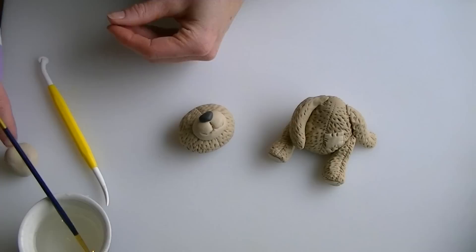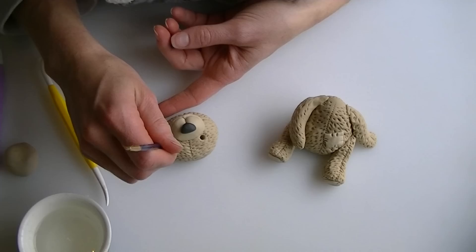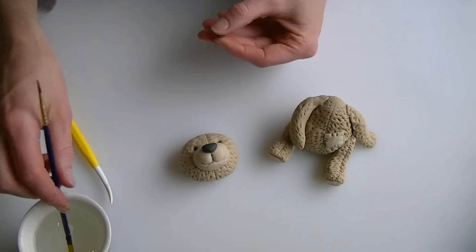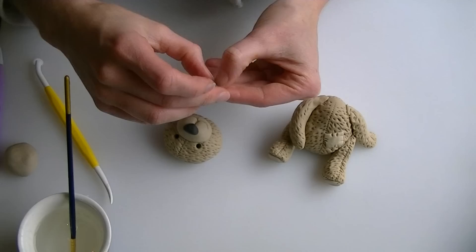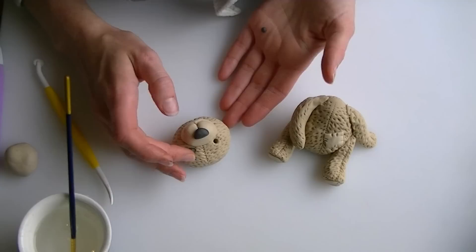Now we are going to give him some eyes. Put a couple of holes where you want the eyes to go, trying to keep them even. Put a little water into each eye socket. Using the remaining grey fondant, roll two small balls of similar size and pop them into the eye sockets.